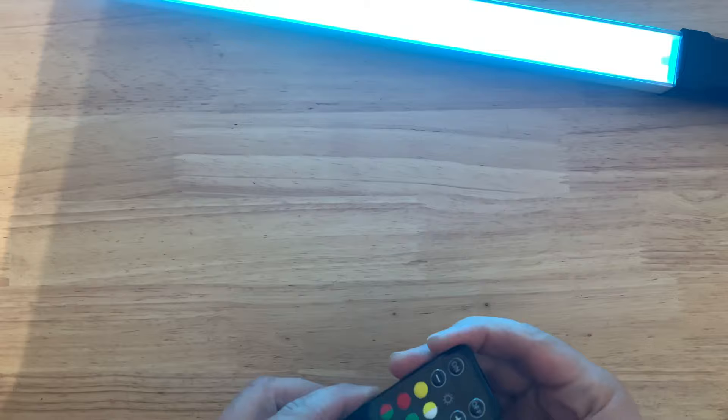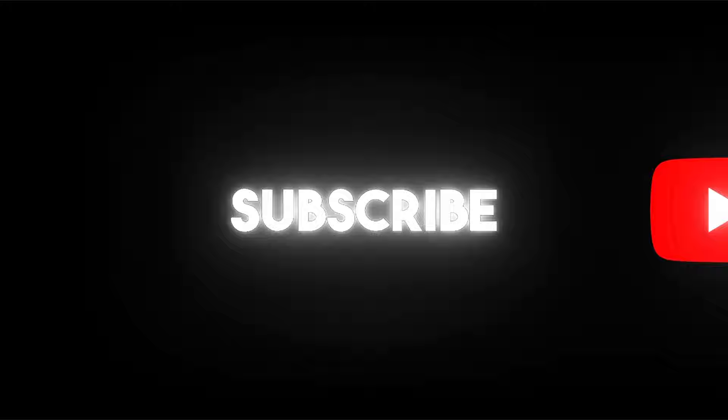Now it's IR, so fairly standard format. Hope you guys like this review and I hope you all have a wonderful day. Thank you.